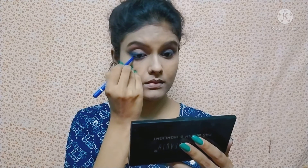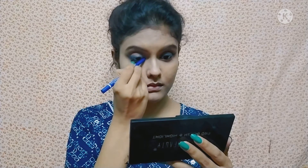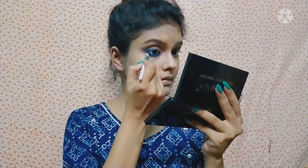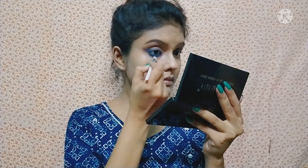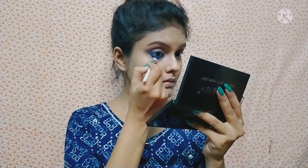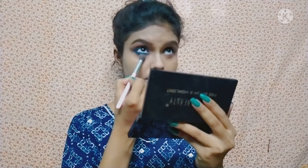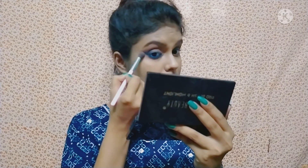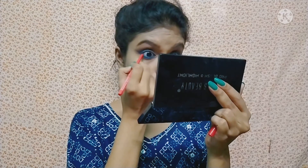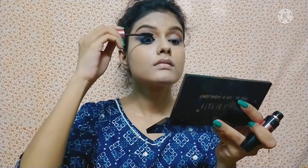I apply it on the lower waterline. After that, I am using a smudge brush. I will blend it with the black color and apply it on the lower lash line, then blend in the blue color and apply it on the other waterline as well.